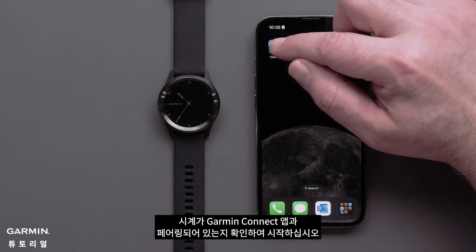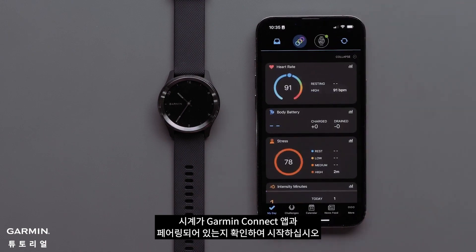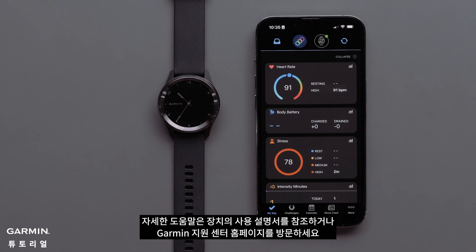Start by making sure that your watch is paired with the Garmin Connect app. See your device's owner's manual or visit support.garmin.com for more help.